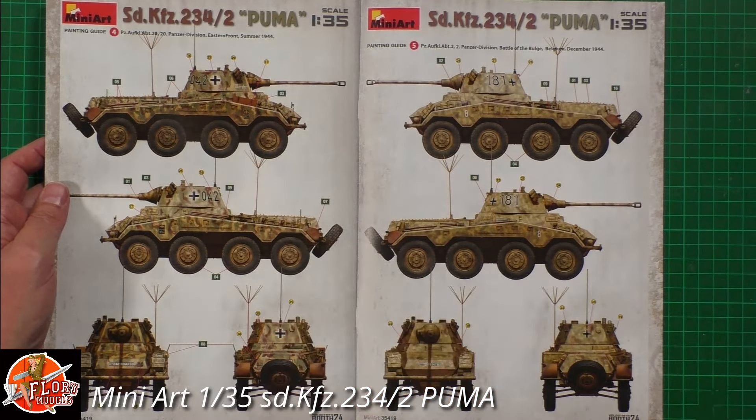That said, there's still massive external detail. You've got leaf springs, various bits and pieces, fuel cans, lots of photo etch for attachment points, and stowage bins with details added inside. Tons of detail going through these ones.